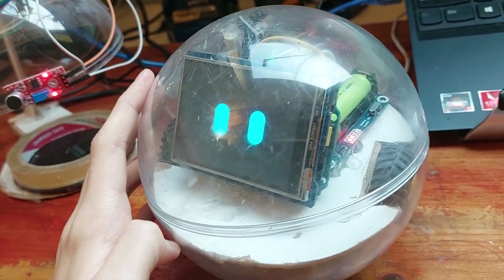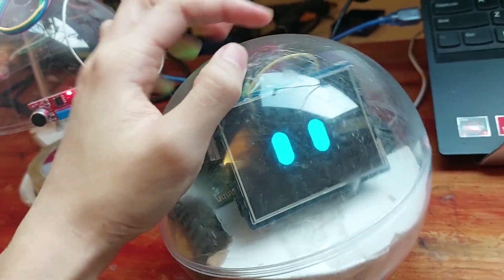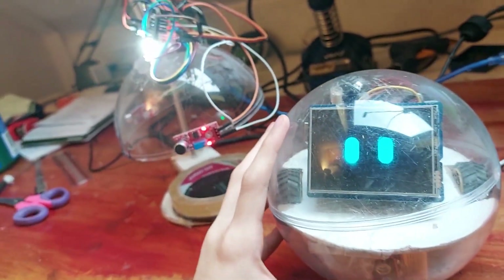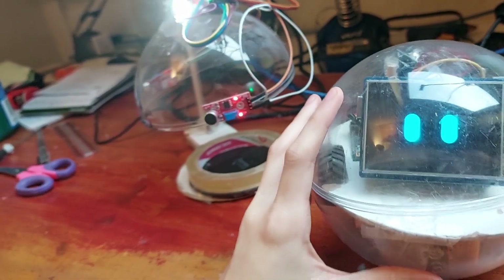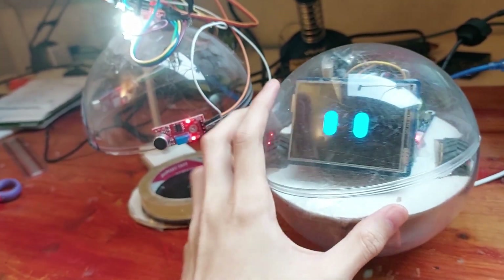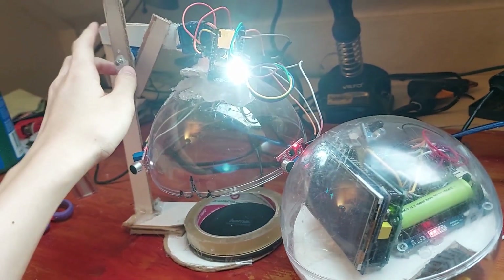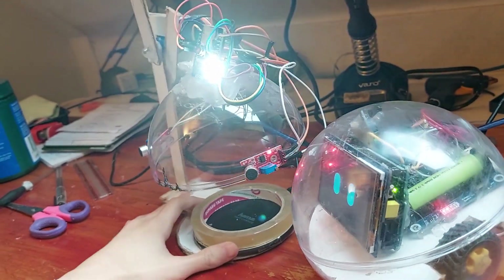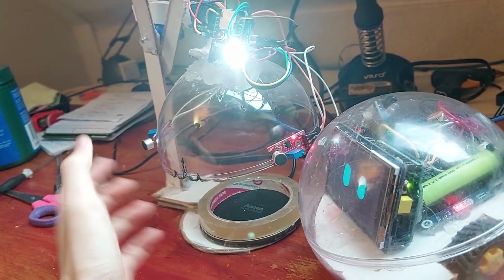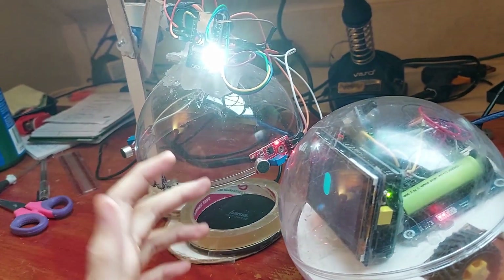Just some minor improvements, not a whole lot. But yeah, it's kind of cute now — you can pet him. That's it for version 2.1. I added a sensor so you can pet him, and I also added the hand. Maybe I can improve how it turns better, but it's a bit hard, so I guess that's it for now.